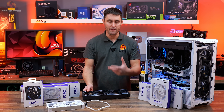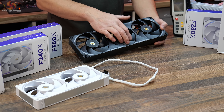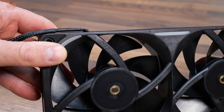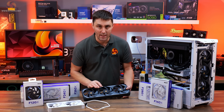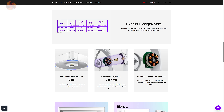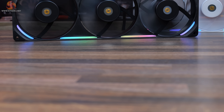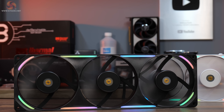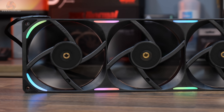The fans have a very tight tolerance on the fan blade tip to frame clearance, set at 0.5mm, which is said to reduce turbulence and air leakage to maximise airflow and increase overall static pressure. The bearing is a hybrid design combining magnetic levitation and fluid dynamics to reduce friction and vibration and improve bearing lifespan. The maximum speed is up to 3100 RPM, maximum airflow is 104 cubic feet per minute per fan, and maximum static pressure is 7.53mm H2O per fan.